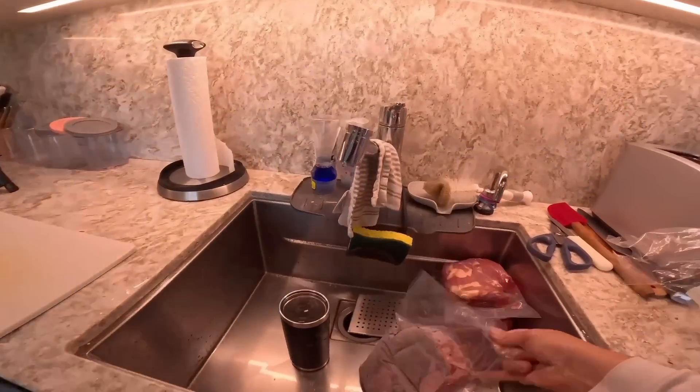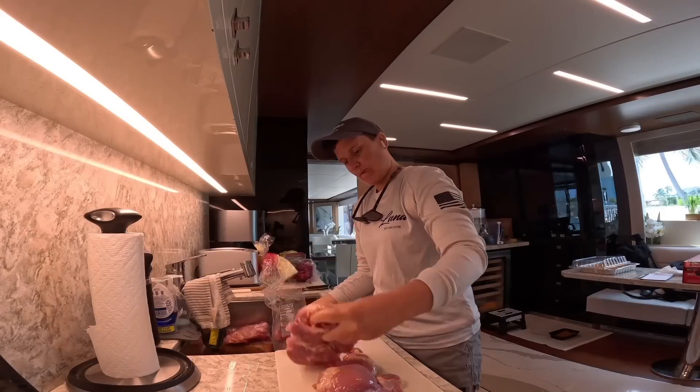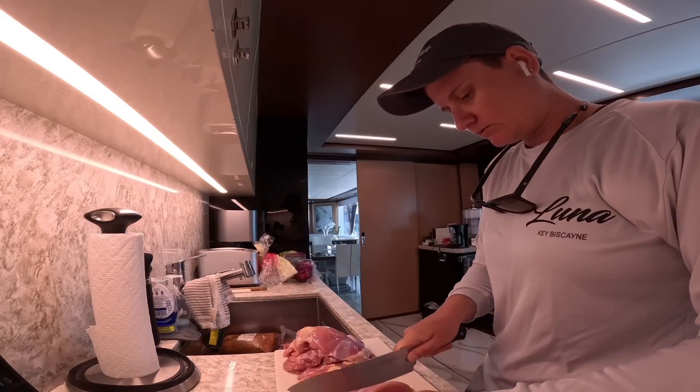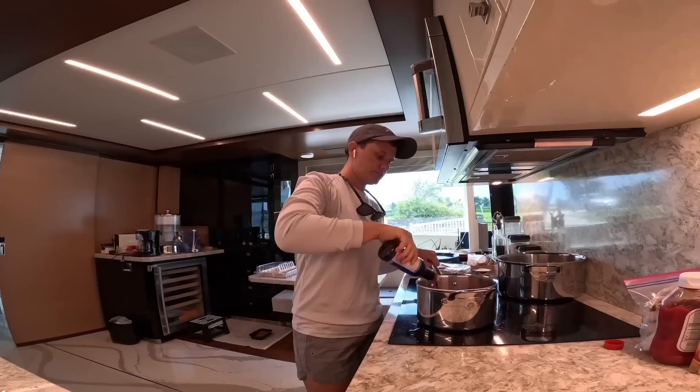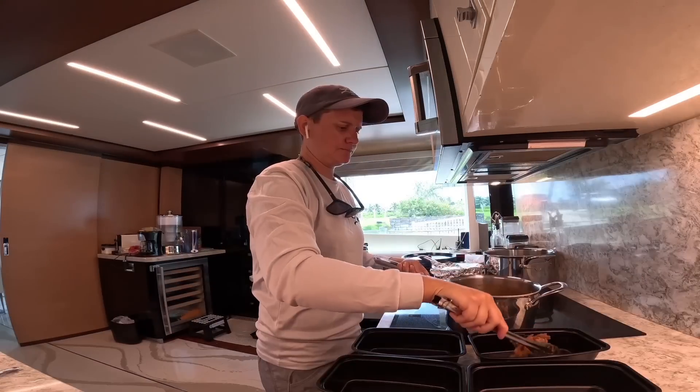The next dish I'm going to cook is bourbon chicken with rice. I'll wash my rice and then cube up my chicken thighs, season them up with some soy sauce and brown sugar — and this recipe called for ketchup, so we're going to try it out. I'll portion out my bourbon chicken and rice into containers and throw that into the fridge.